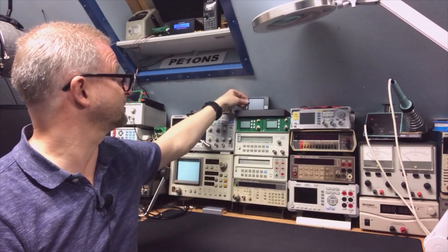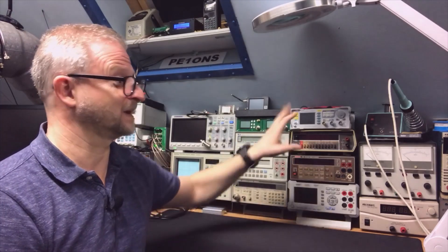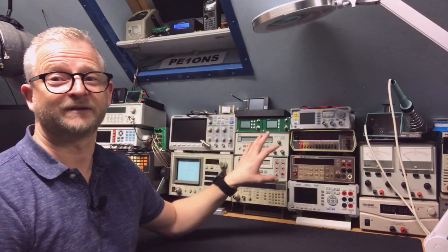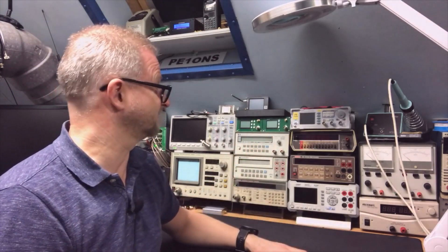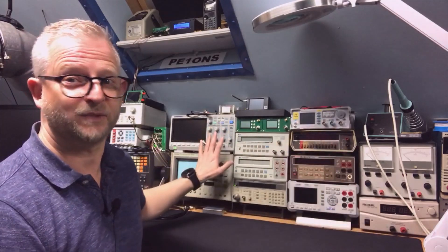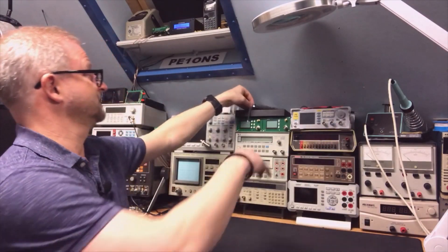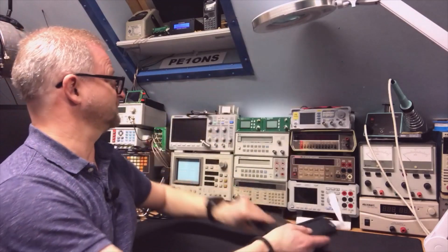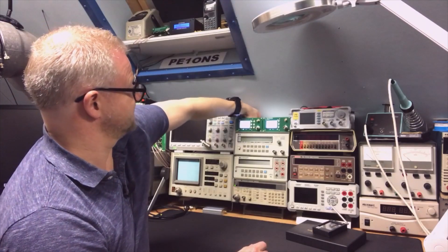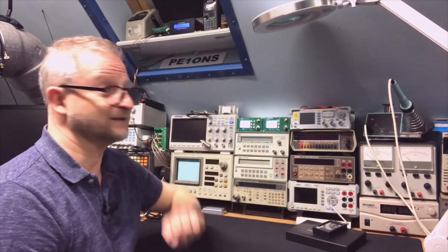The power switch is in the back, and you may have seen my other modification. I just don't like that. I like switches to be in the front because you need to be able to switch it on and off from the front. Right now if I want to switch it on I need to take my stuff off and then reach to the back.